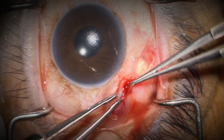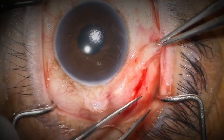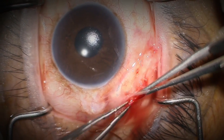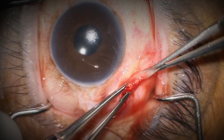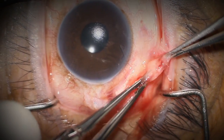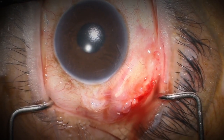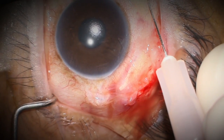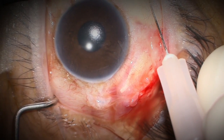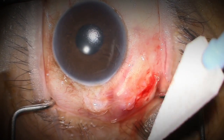I'm closing the conjunctival incision with glue and generally speaking it won't open. If it were to open, it would reveal patch graft underneath — not tube hardware — so you could monitor that, and I've never had to go back and seal one of these. Challenging now with injected steroid and antibiotic, we can see we have a watertight seal from the tube surgery.